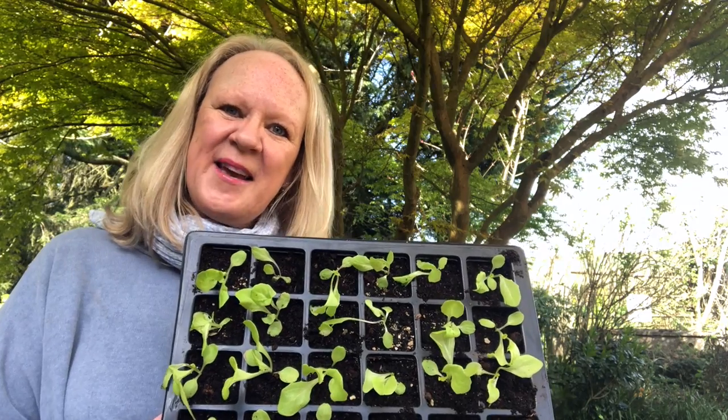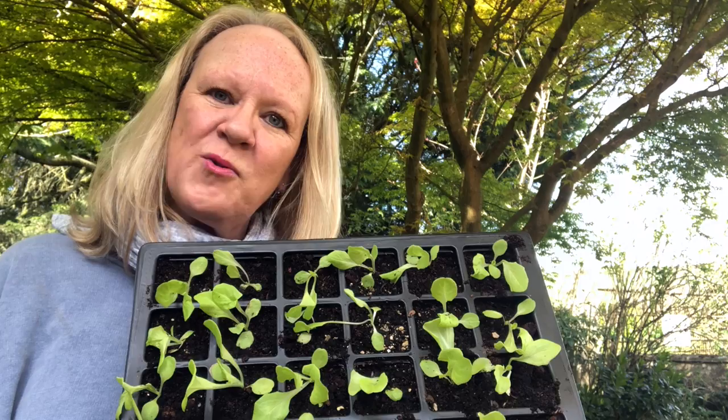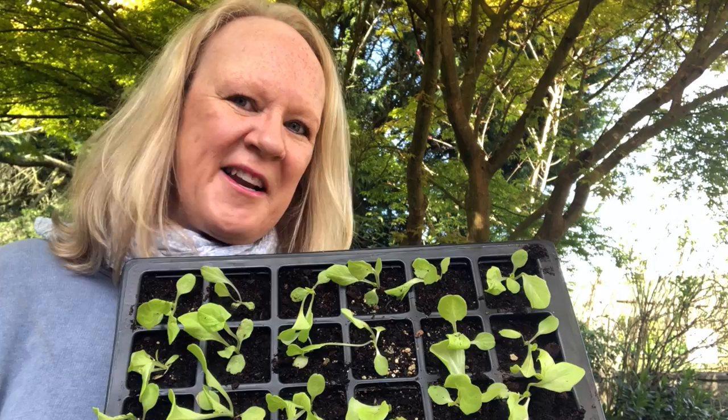Hello, today we're going to show you how to prick out lettuce using the same Tom Thumb seeds that we sowed not that long ago. The link to that video is just there. Do watch the end because we're going to give you a very quick recap on how to water your seedlings. It does sound obvious, I know, but it's just a little reminder showing you just how delicate you do need to be.